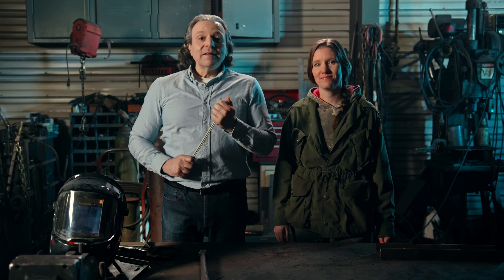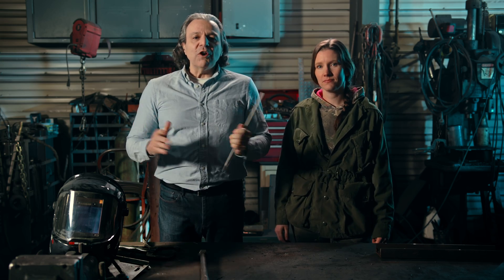This is Rachel, a very talented welder and metalwork artist. Thanks for joining me, Rachel. My pleasure. In fact, we are in her workshop right now.